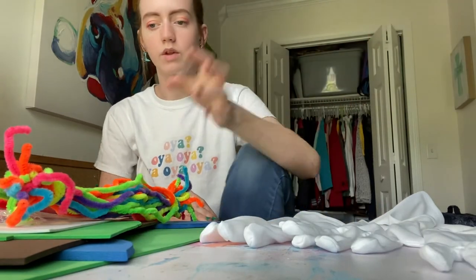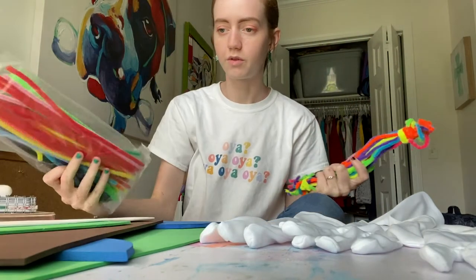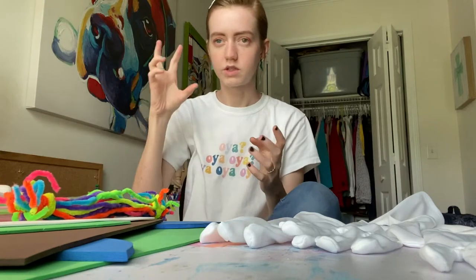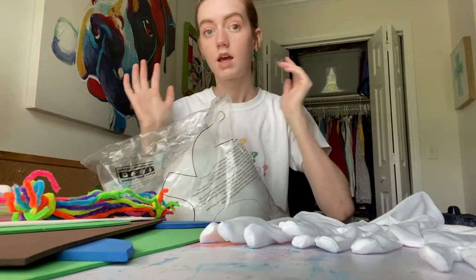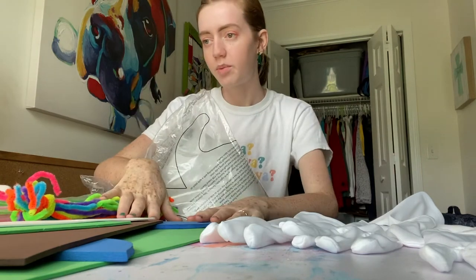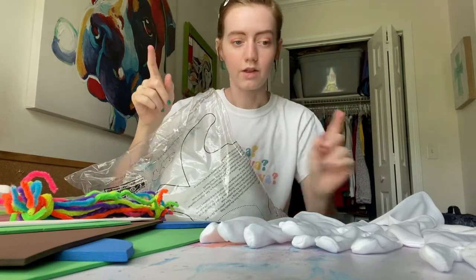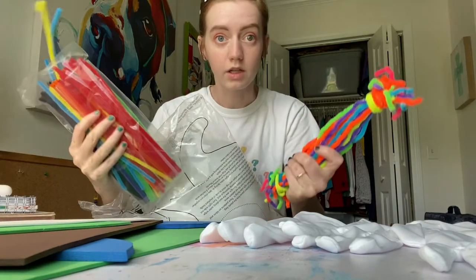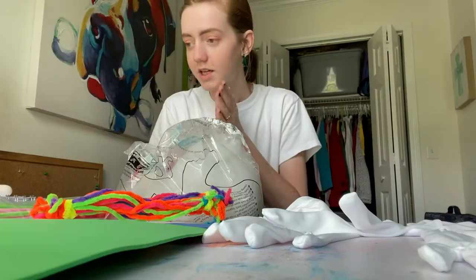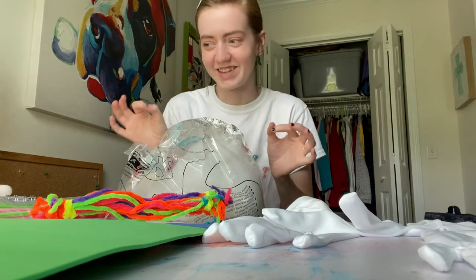I found a tutorial online where they put wire through the fingers, then used surgical gloves and polyfill to make hands, then foam for the base, paper mache-ed over the whole thing, and painted it. Not gonna do that. I'm gonna use just these gloves and then pipe cleaners, because that's what I have. Experiment time — let's see if this works.